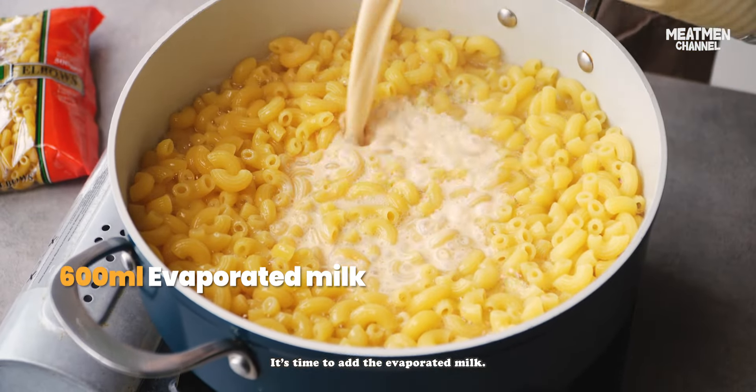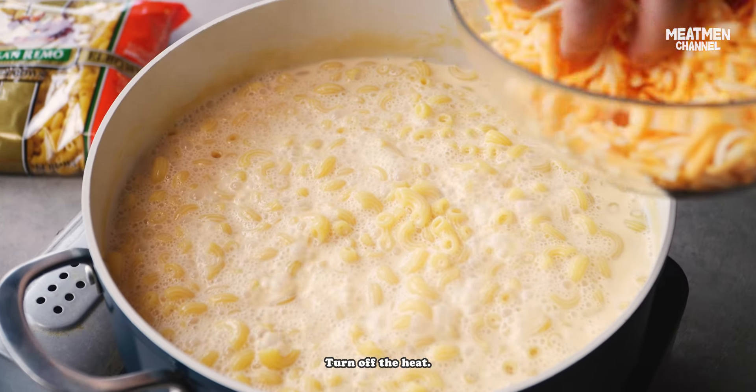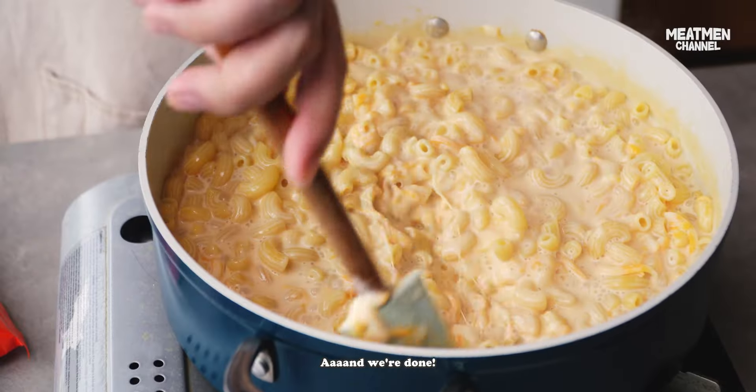Now it's time to add the evaporated milk. Turn off the heat. Cheese. And we're done!